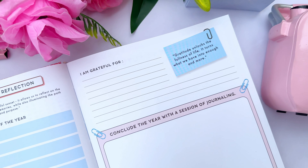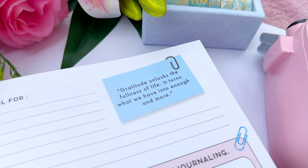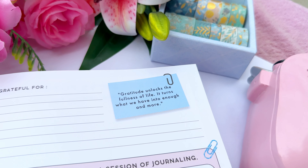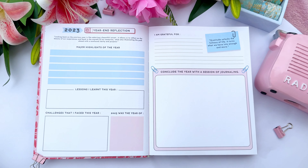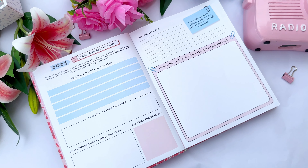Continuing the year-end reflection, we have an 'I Am Grateful For' section — a gratitude section to end the year with gratitude regardless of whether 2023 was good or bad. Below that is 'Conclude the Year with a Session of Journaling,' where you can journal your last thoughts about 2023, perhaps on the 31st of December, and just let it go as a memory.